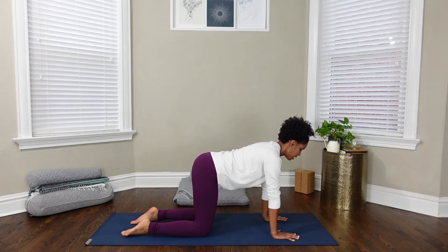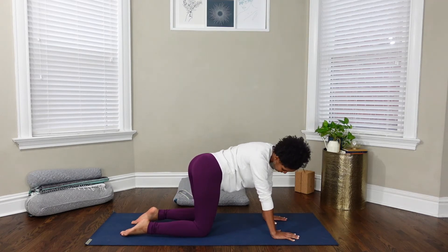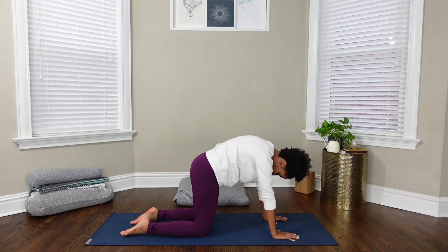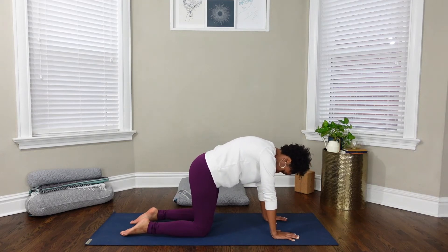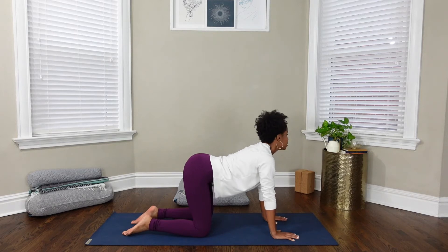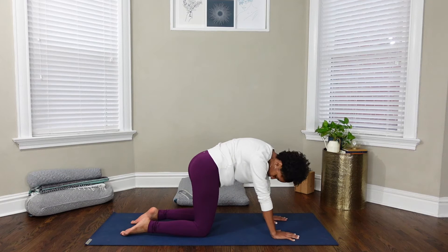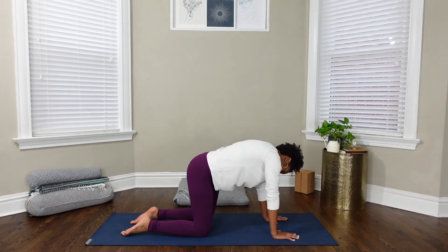On your next inhale, arch your spine, and as you exhale, round over to the right and down, and as you inhale, circle over to the left and up. Continue to make circles with your torso, your hips, and your head at your own pace, though I do encourage you to move slowly.